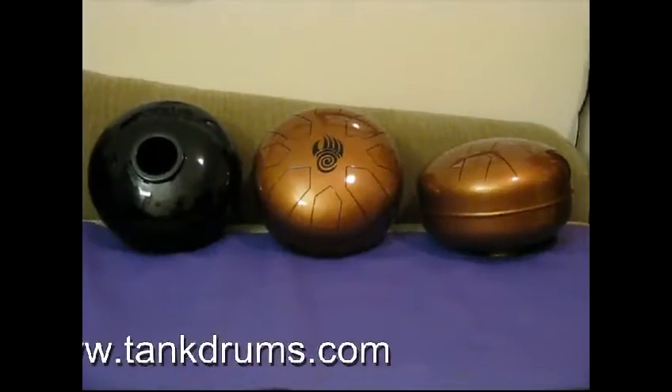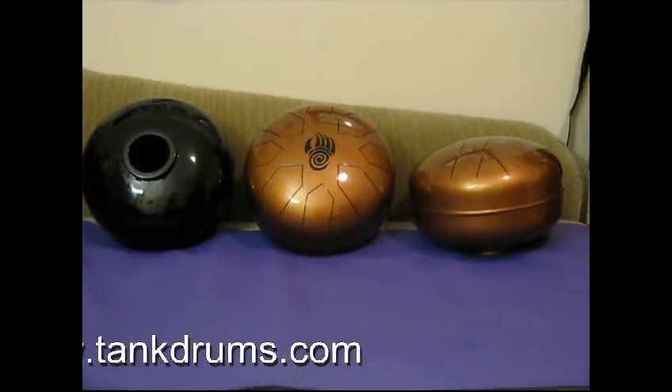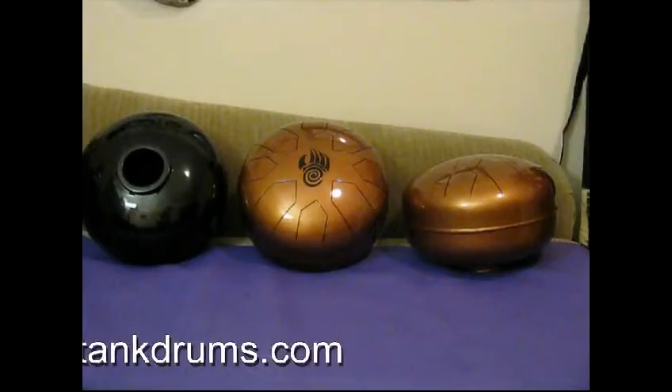Drums are available in different keys. The drums that you see here are a D minor, a C major, and an A minor.